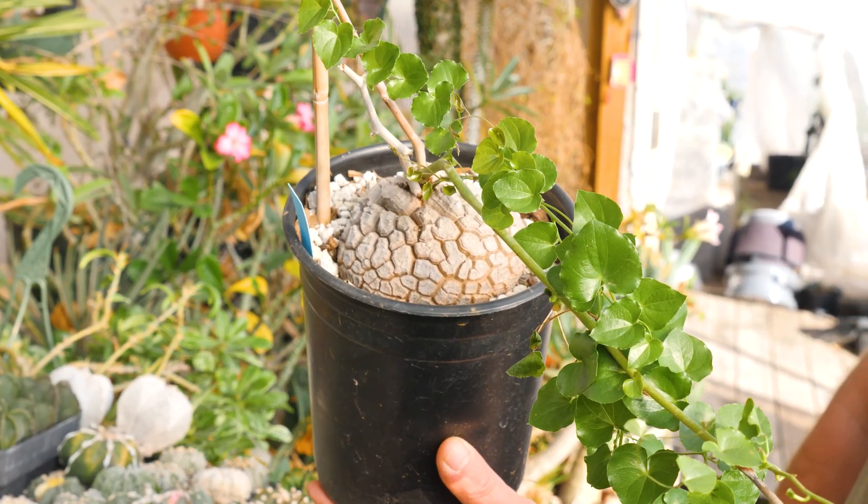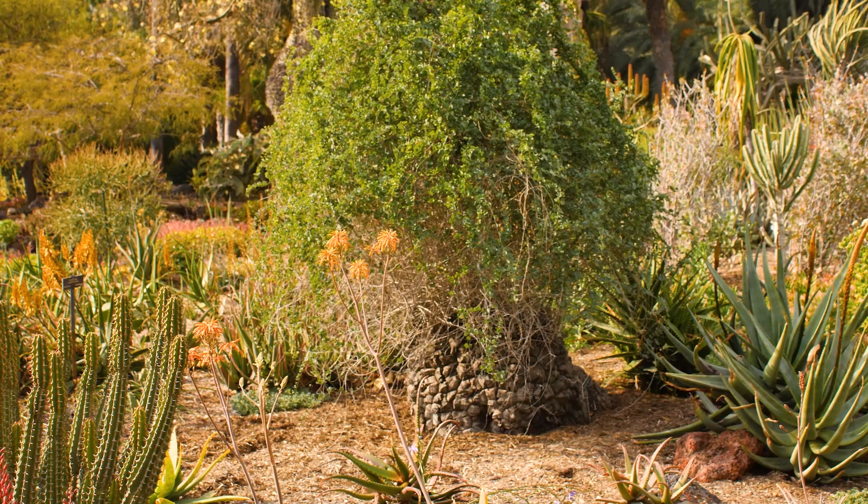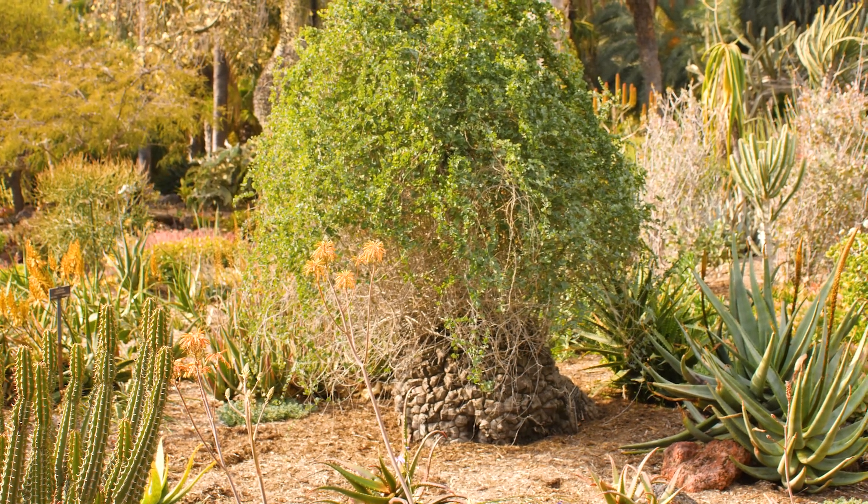Finally, we have stress-induced dormancy. This is caused when either a plant is totally defoliated by a predator or a parasite invades it, and then it decides to shut down and rest until conditions get better.